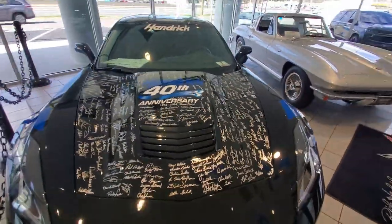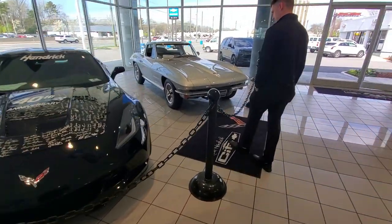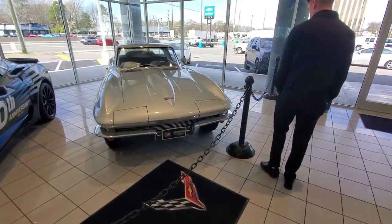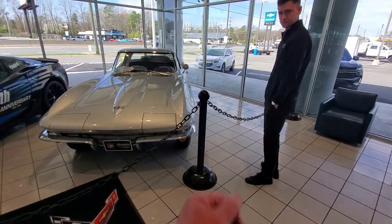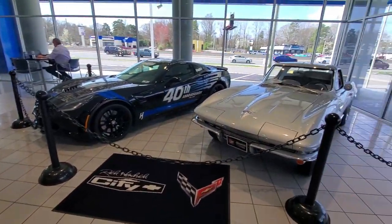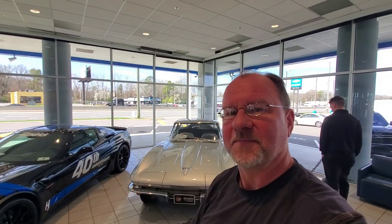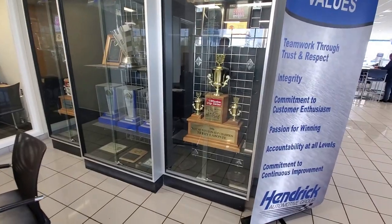Two great Corvettes here at City Chevrolet. There are a lot of attractions here in Charlotte with the home of NASCAR and so forth. If you're in town, do yourself a favor — stop by City Chevrolet. It's a very historic and iconic place. Good folks like Taylor Earnhardt and others can help you out and give you a little tour around. That dealership really isn't a NASCAR showroom, but there's always something here.